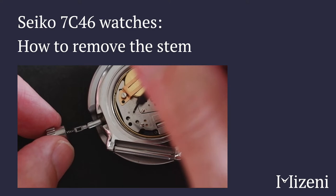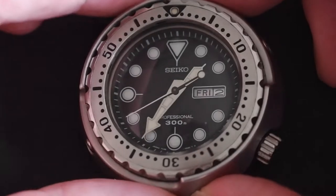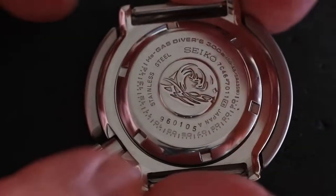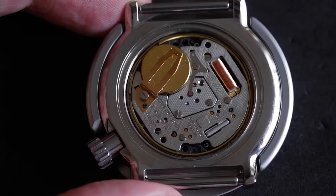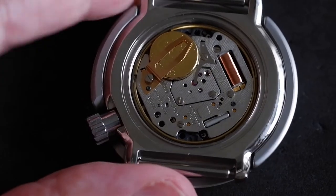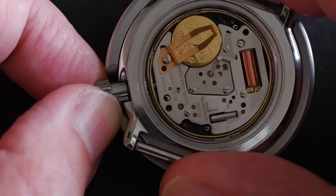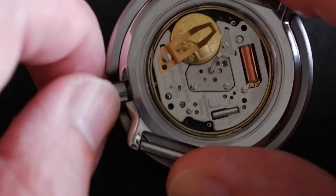I'm going to quickly demonstrate how to remove the stem on a Seiko 7C46 movement. This is my beloved tuner watch — it's the 7C46-7011 quartz diver. As you can see, I've loosened the case back so we can have a look inside. This is a really long-lasting movement; it's been in production for well over a decade and has built up a good reputation for itself.